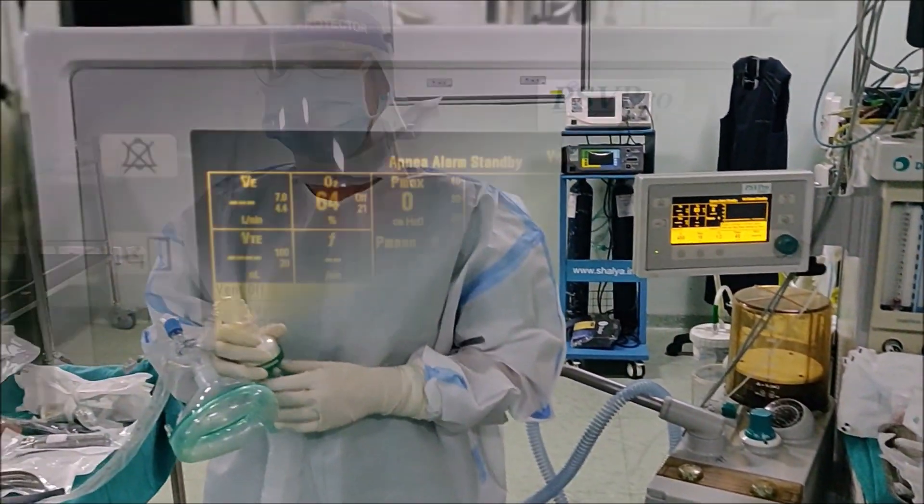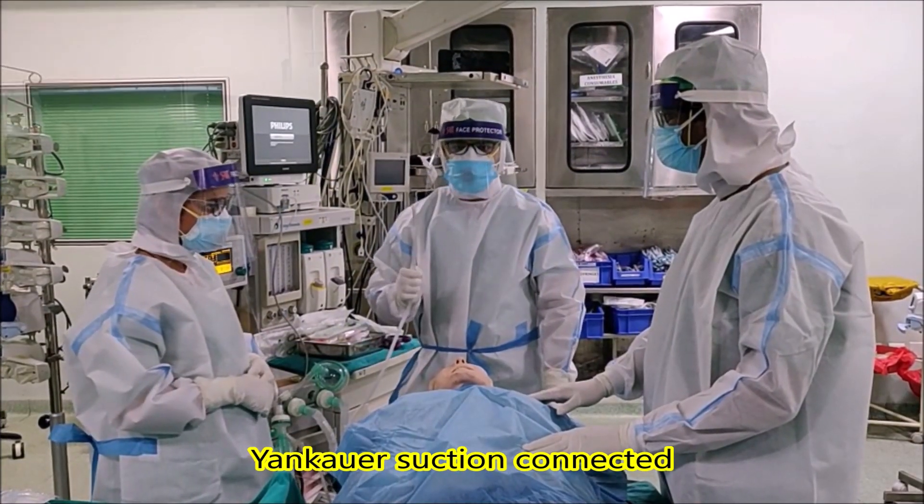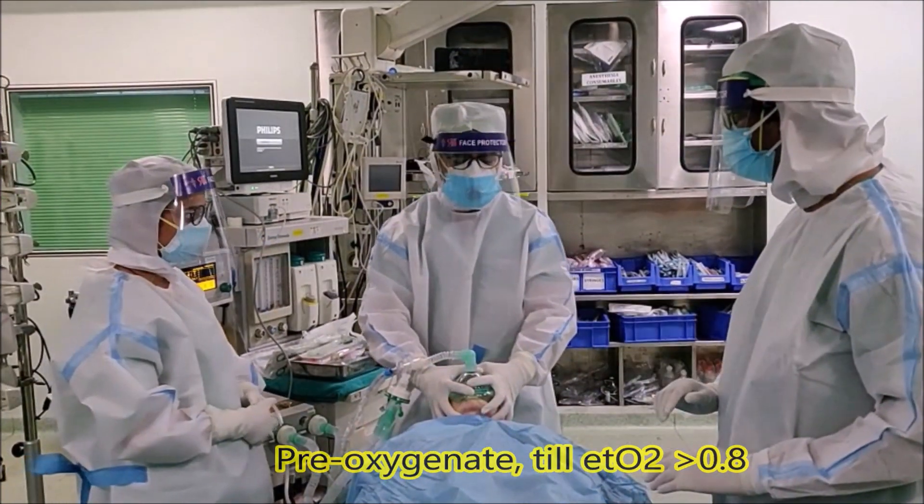Check if the ventilator has been set for this patient? Yes it has. Is the Bain circuit connected? Yes. We can start pre-oxygenation with a two-handed seal. Oxygen on.